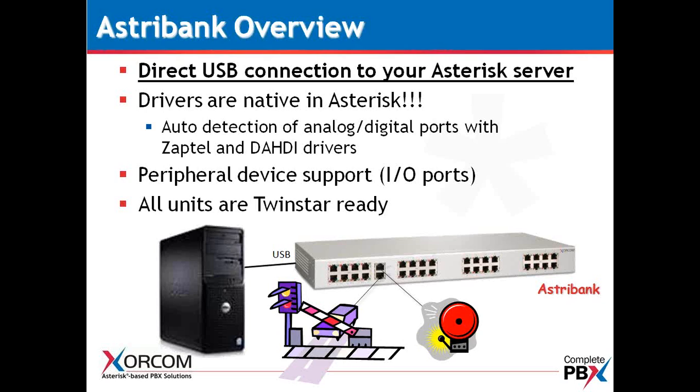USB, being the technology that it is, will auto-detect the firmware and auto-detect the drivers. The drivers for Zaptel and Dahdi are already loaded in Asterisk — they've been there since Asterisk 1.2. We also have peripheral device support for those I/O ports, which can be used to open and close a gate or ring a bell, for example.